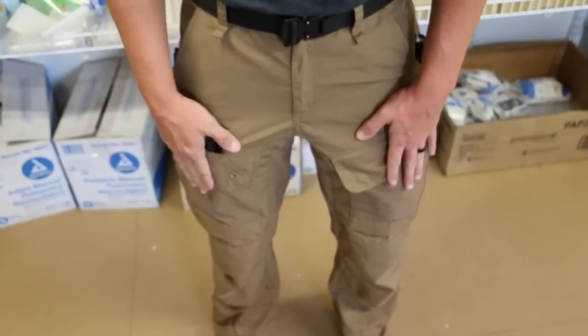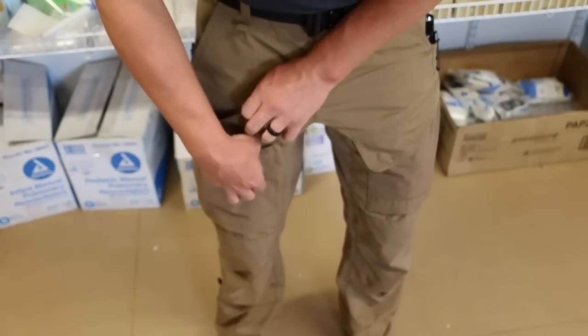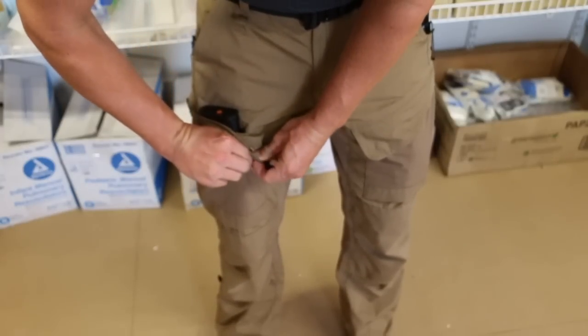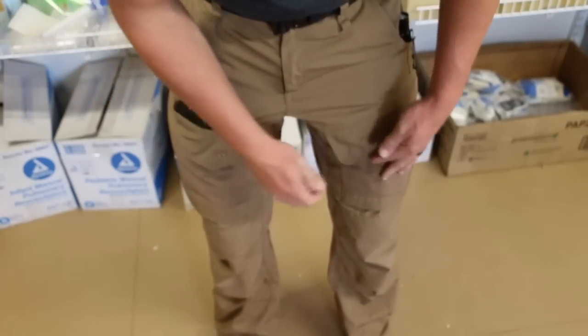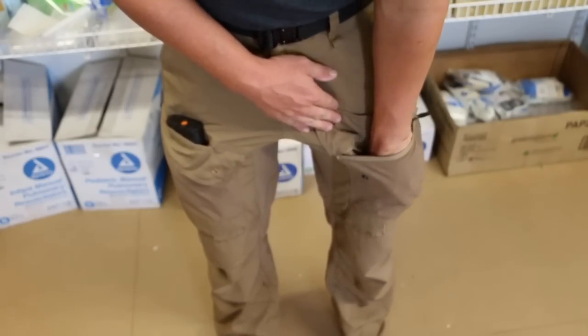You have two front cargo pockets and a drop pouch that can hold a magazine. This pocket over here has a snap that holds it secure. The other pocket also has a snap, but it also has a zipper if you want to keep items a little more secure.